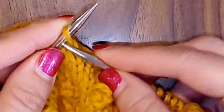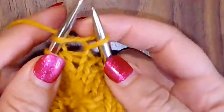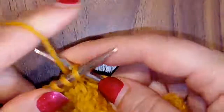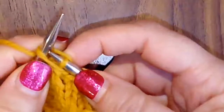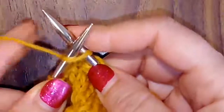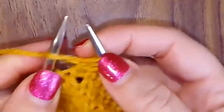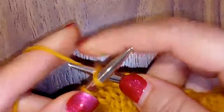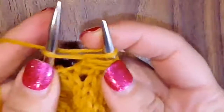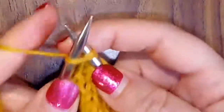We're going to start with knitting into the front — that's one. I like to pull my needles apart to loosen it up. Into the back, two. Front, three. Pull them apart. Back, four. And then five is into the front. You always end the popcorn by going into the front, and that's your fifth wrap.